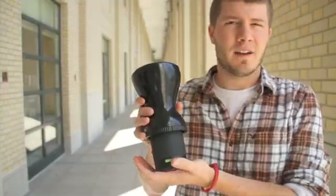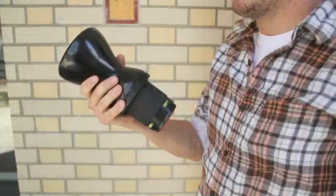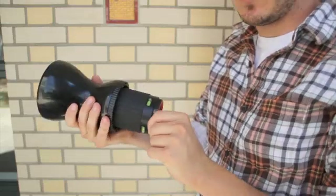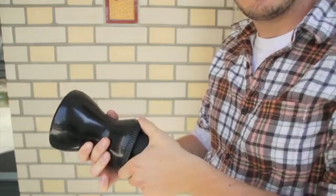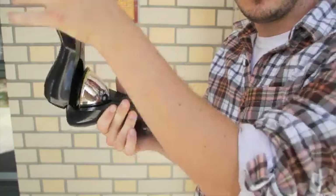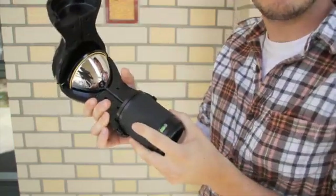This is the GoPano Plus Optic in its protective case. Before you can use your optic, you first have to take the red cap off the bottom. And then to remove its protective casing, turn it, open it, and carefully remove it.